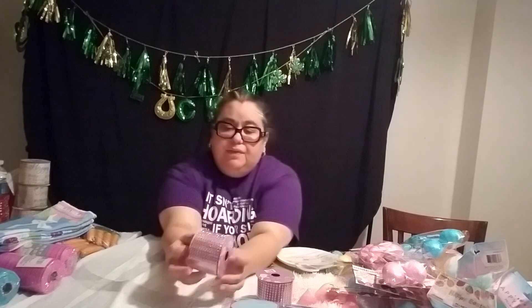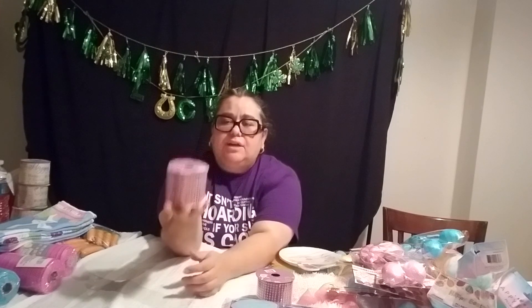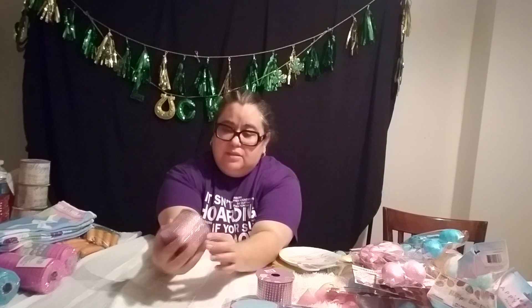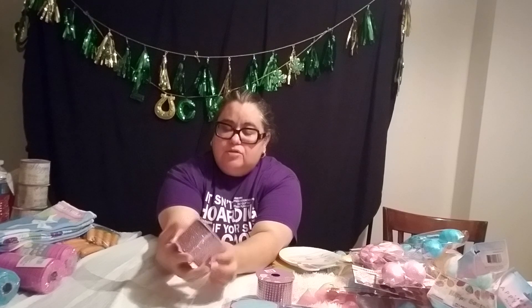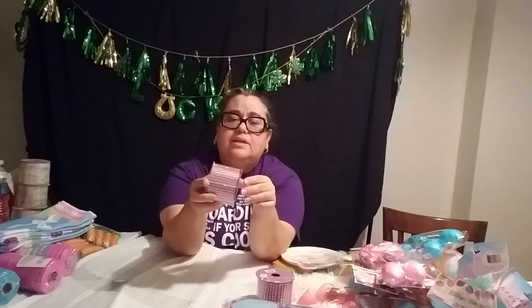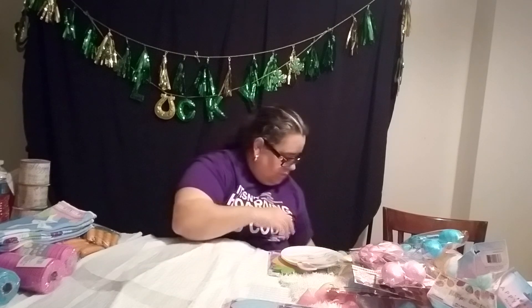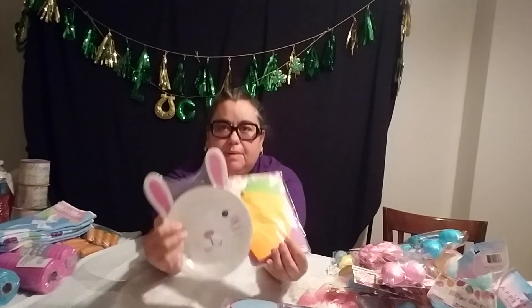I bought the pink one at the 99 cent store — the bling. Let me tell you, this is pretty hefty. You get two yards — so it's two and a half inches wide, two yards. This is pink bling. I have the regular silver one and I can paint it, but this one's already really pretty pink and it works.